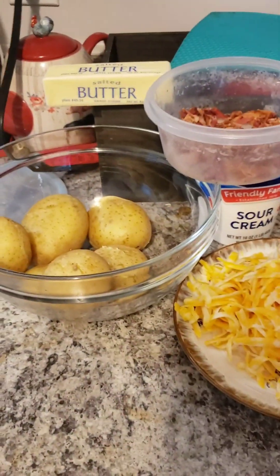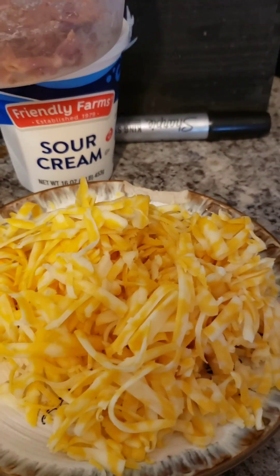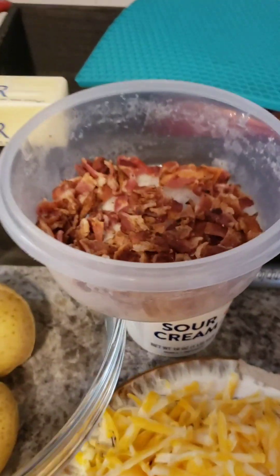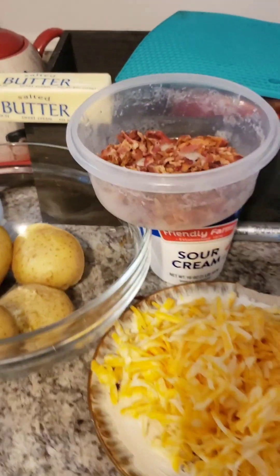Hey guys, welcome back. Today I'm going to make some Twice Baked Potatoes. I got some cooked potatoes right here, some cheddar cheese, sour cream, fried up some bacon, chopped that up, and some butter. I'll show you how to do it.